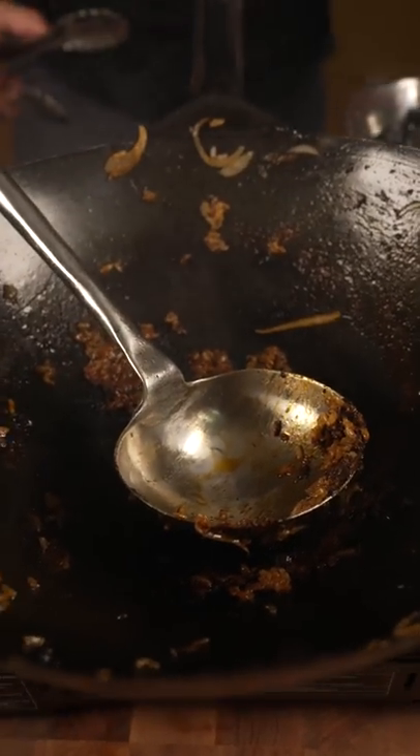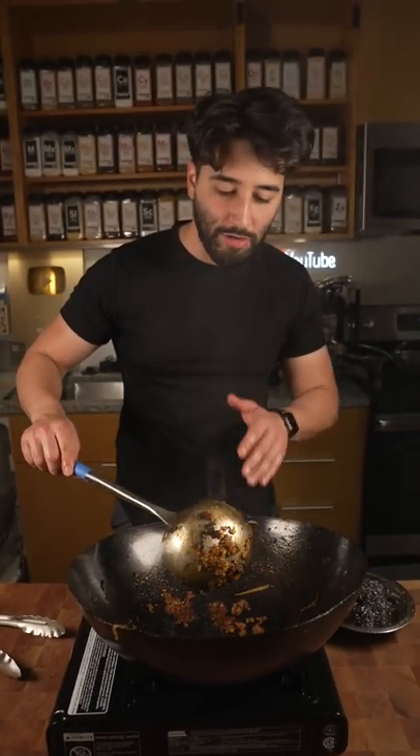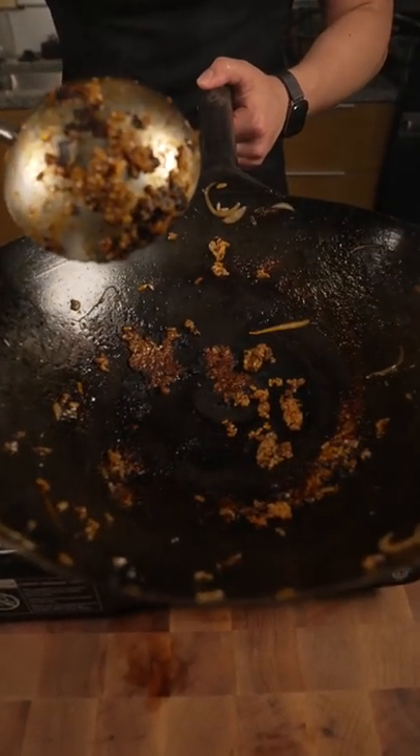Matt, what are you doing with this? All right, dude, we just finished. So we're going to clean the wok. I'm going to show you guys how to clean all this mess up off your wok.